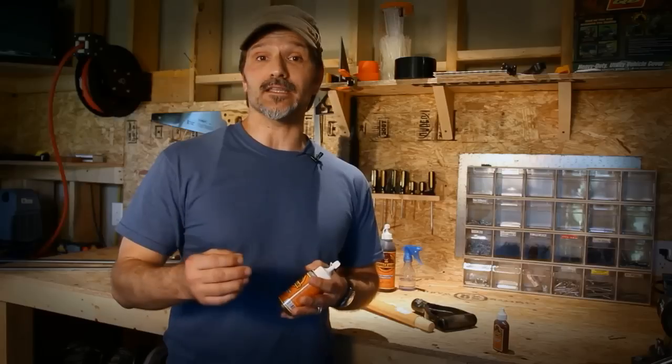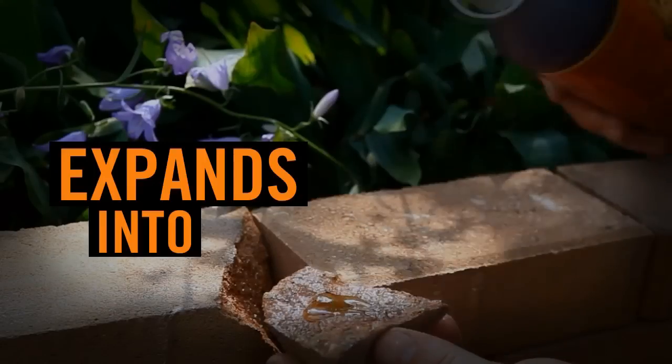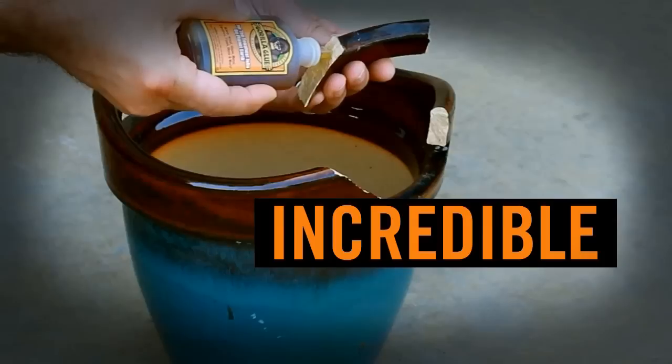Plus it bonds most anything to anything, like wood, stone, metal, ceramics, and more. Activated by water, Gorilla Glue expands into the material surface to create an incredible bond.